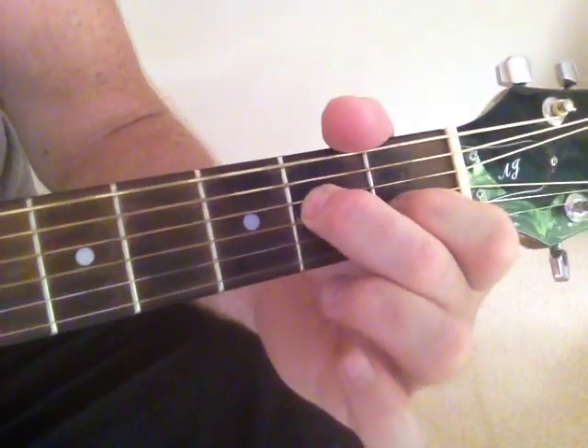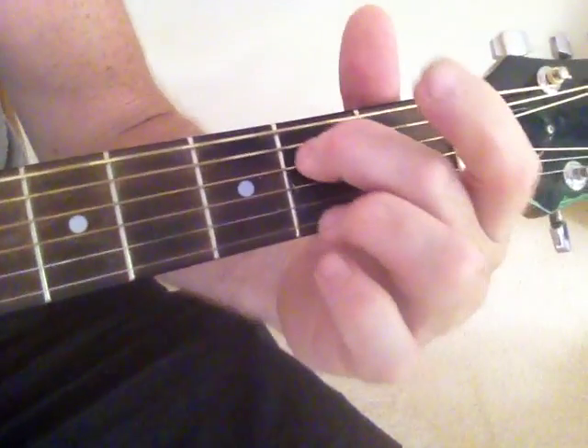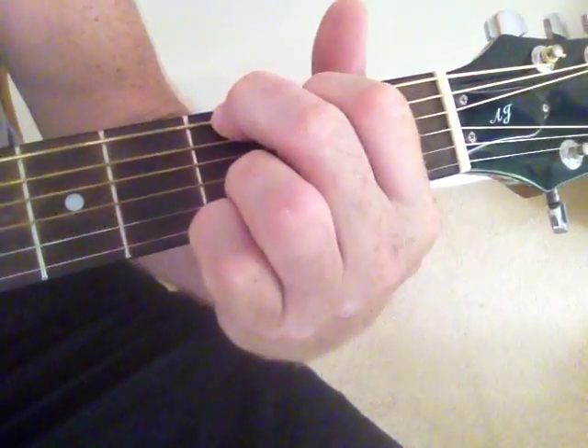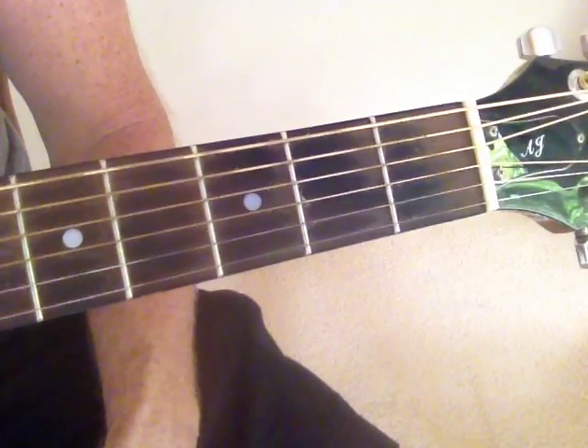My fingers are a bit short, so it's just easier for me to land the middle finger first and bring the pointer down. So here we go: A minor, G, E minor, G, A, G, E.